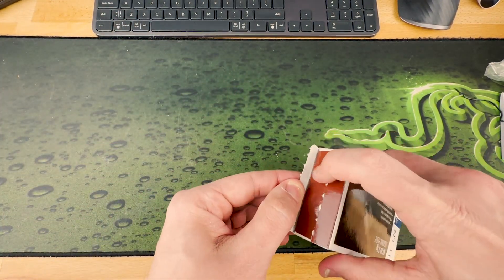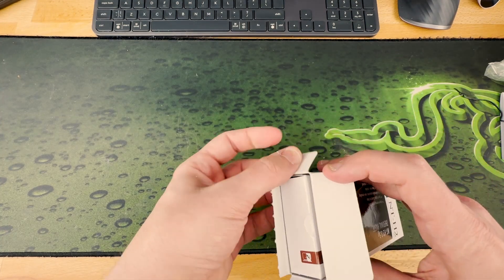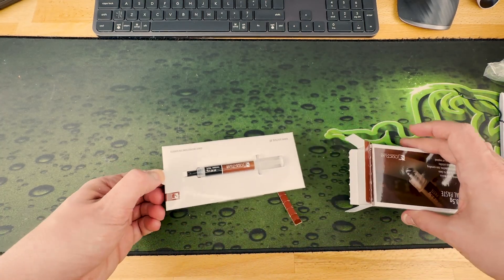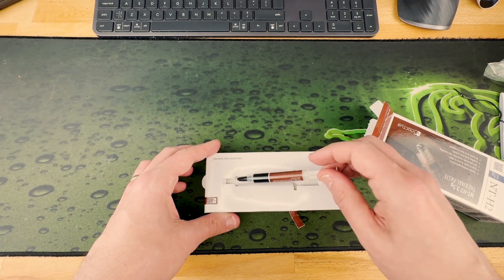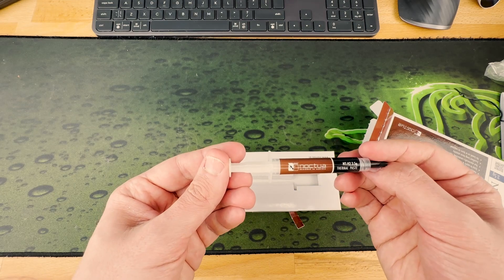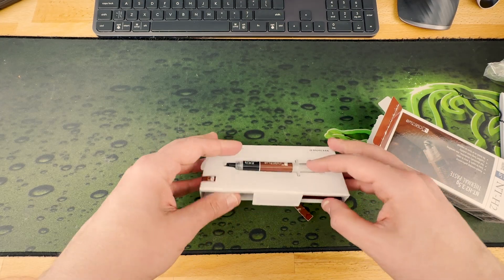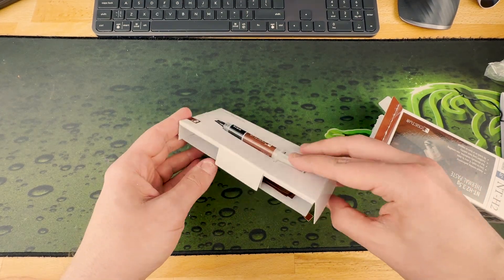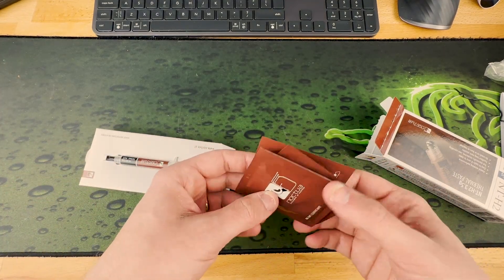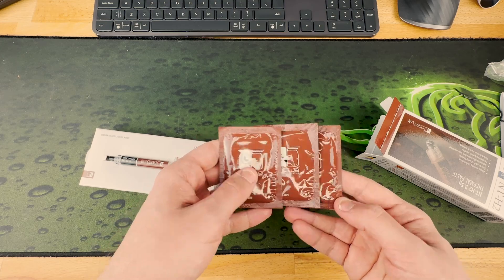We'll tap over here — we have the thermal paste, 3.5 grams. We also have a few wipes, as you can see — cleaning wipes, three of them.